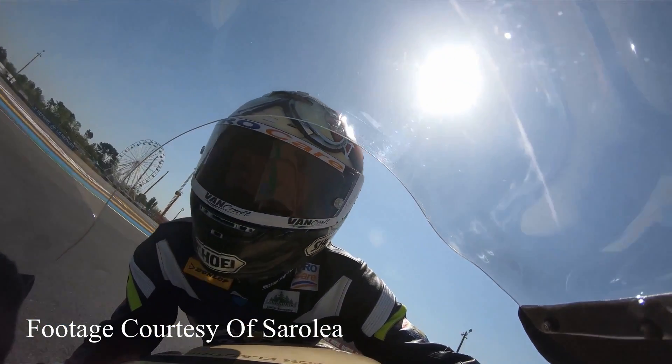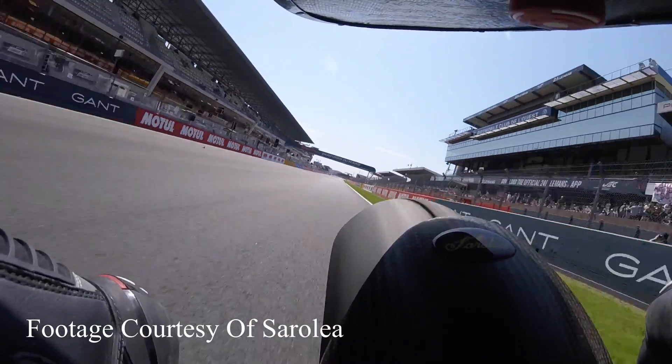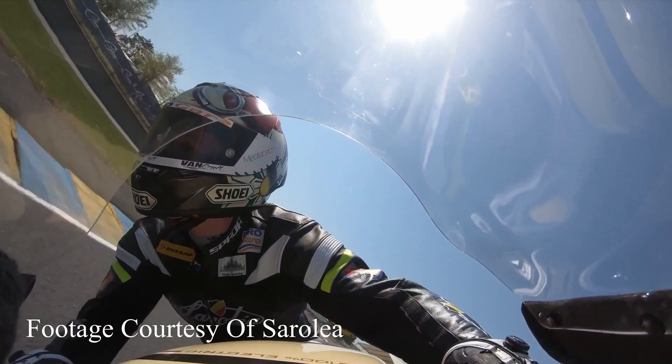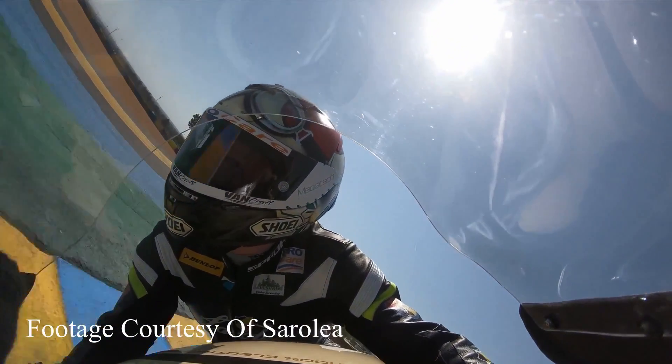How fast can it go? It's basically as fast as you want to go. The road bike is limited to 240 kilometers an hour, and the race bike was 320 kilometers an hour with this motor. And that's the mind-blowing bit — electric motorcycles are all about torque. On the motor shaft we have 450 newton meters on the road bike, which equals 900 newton meters on the rear wheel. The race bike has doubled that.